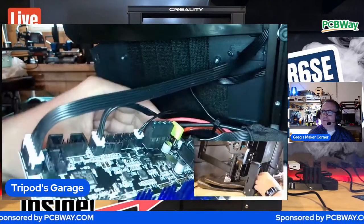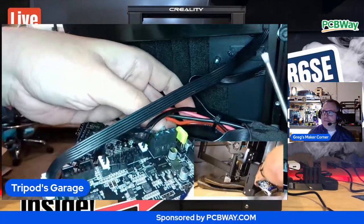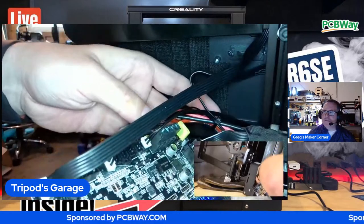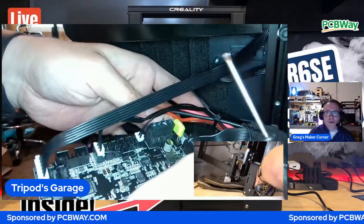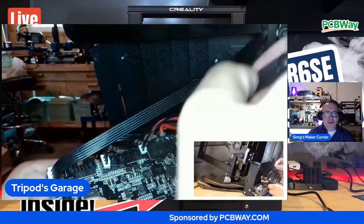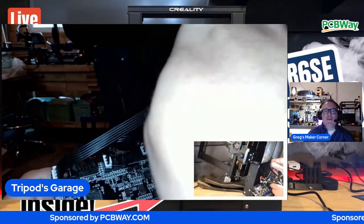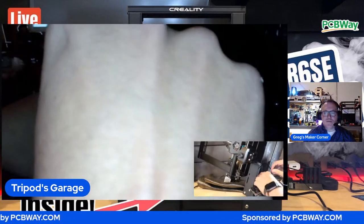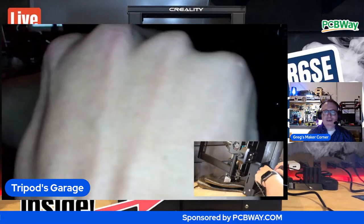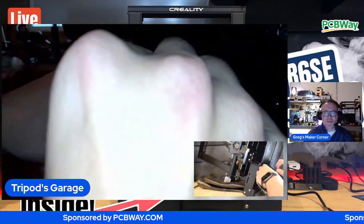I was able to convert two people on the Creality echo chamber of love - that was the ground issue. And he actually might join the stream - he said he's working. Kieran chimed in and said make sure you do the Kapton tape before any of the power. I got some - do you think this will be enough? Oh yeah, you can Kapton tape that entire printer if you want.